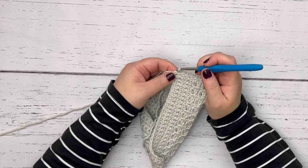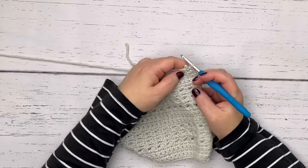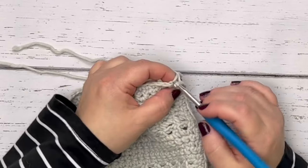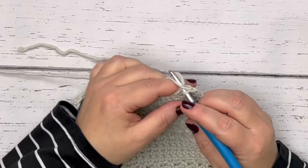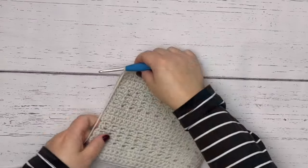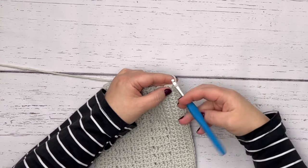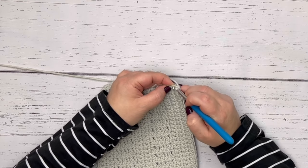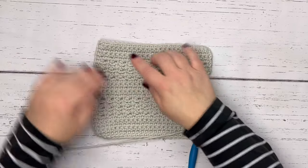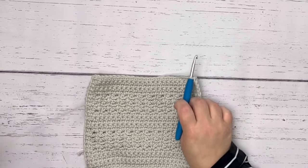Now we're back down to row one — our starting row. Put a single crochet in there, then turn the project without chaining so that the bottom or first row is now facing the top. Work into that first stitch, then turn the project again to face the other side. You'll notice that's a nice, clean new edge compared to the original rigid, messy edge. Then we're going to work back across the top one more time.